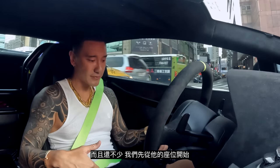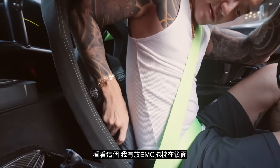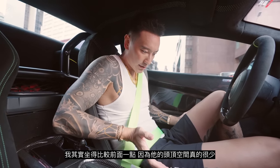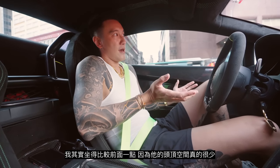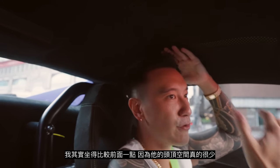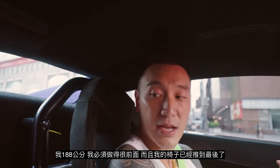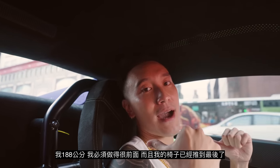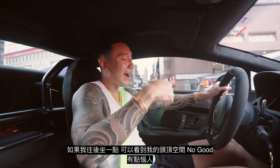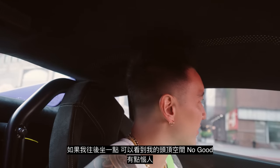Let's start with the seating position. I have the EMC pillow right here, and I'm actually sitting a little bit forward because there's not much headroom. I'm 188 centimeters — six foot two. I have to sit very forward and the seat is already at the very far back. If I put my butt back and sit upright, it's just no good. Kind of annoying.